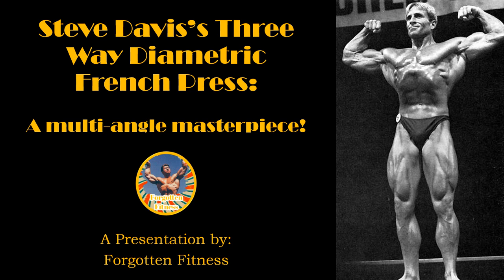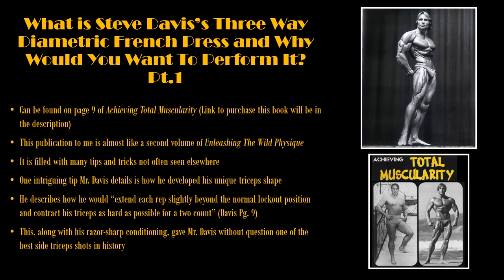In today's video, I will be demonstrating one of his most favorite exercises to build up the triceps. Of course, if you have any questions, comments, or concerns regarding this movement, feel free to leave them in the comment section. Steve Davis' three-way diametric French press can be found on page 9 of Achieving Total Muscularity. For those of you wanting to purchase that book, the link will be in the description below. To me, I have always felt that this publication represents almost the second volume of Vince Gironda's Unleashing the Wild Physique, because it is filled with many tips and tricks not often seen elsewhere.